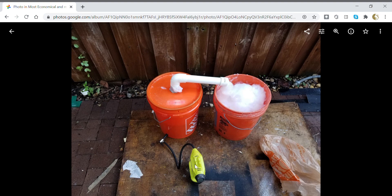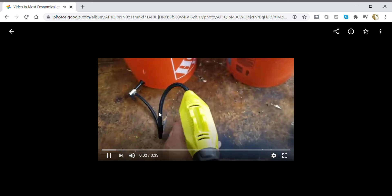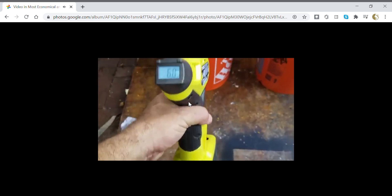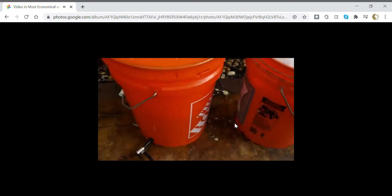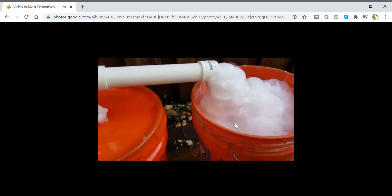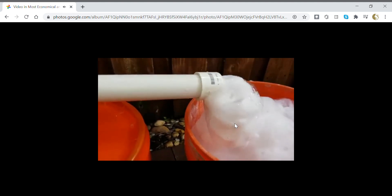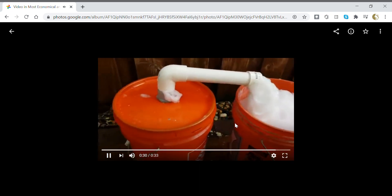This RYOBI compressor was about 20 bucks at Home Depot. You have to keep your finger on it, but it's okay — maybe a couple of minutes, maybe five minutes to fill it up. You can see the flow rate on the foam here — it's going. It's not the fastest foam output, but really fast enough.